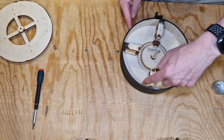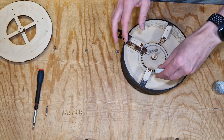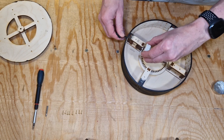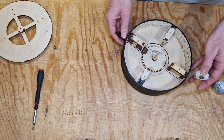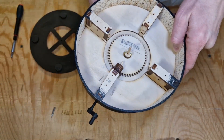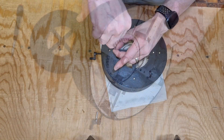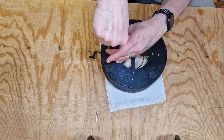Throughout this process I constantly checked that everything meshed well and rotated freely. I also used a small bit of candle wax to make sure the gears don't stick. When I was happy that everything rotated nicely I screwed the bottom plate in place, and it's done.